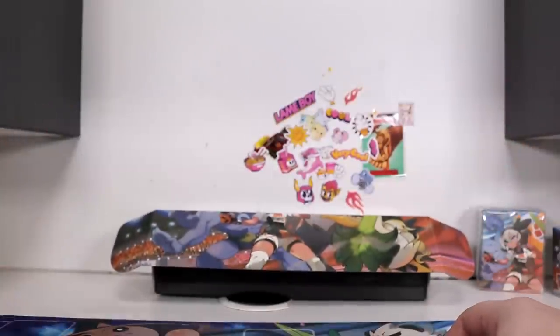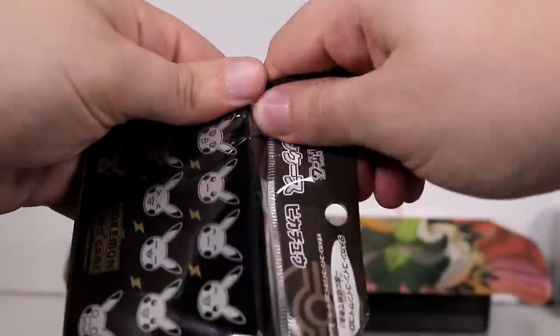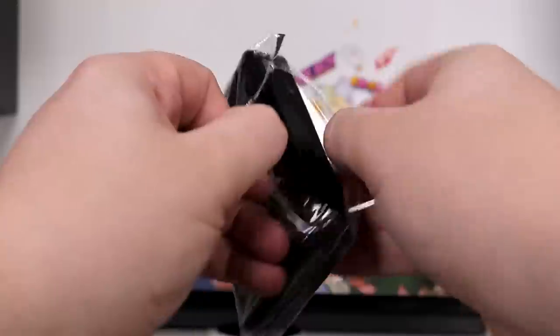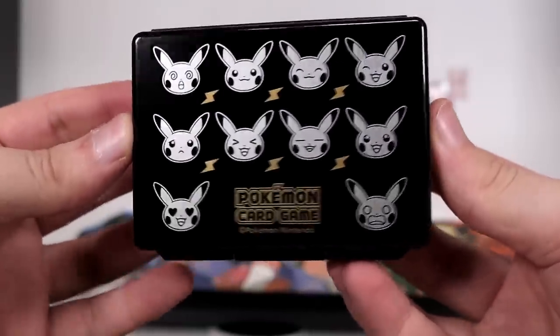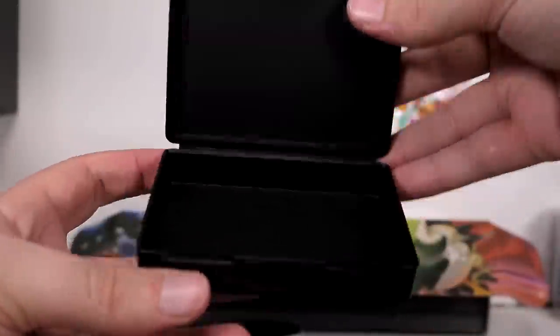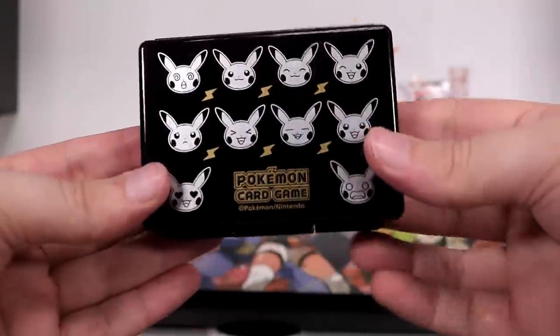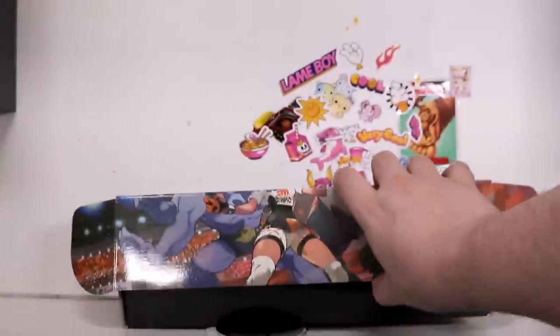Before we go any further, something else I have here. Always trying to offload the random garbage that I get from the Pokemon Center into videos where it seems fit. Pretty cool though — I've got these little shiny reflective Pikachus with little gold Thunderbolts. It's kind of a shitty little plastic case to hold a couple of cards, or your dice, or whatever.